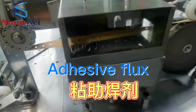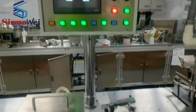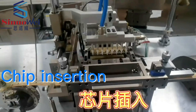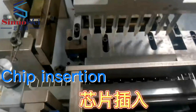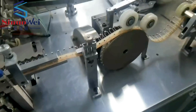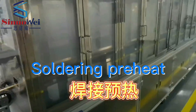Adhesive flux. Chip insertion. Soldering preheat.